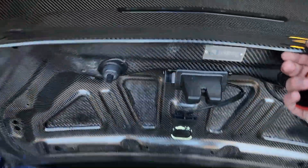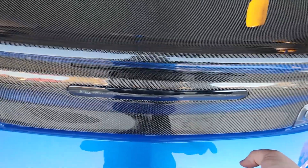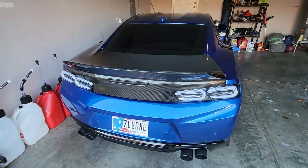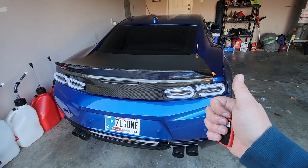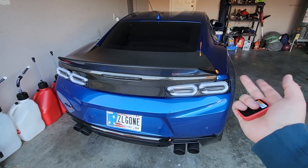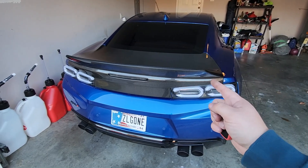When you shut this, you just shut it kind of just like that — and there you go. Let me know what you guys think. I think she came out great and definitely a good addition to the car. Smash that like button, subscribe if you haven't done so already, and let me know what you guys think. I'll see you guys in the next one.